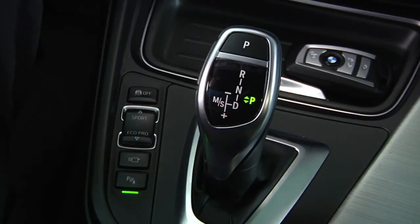To engage park, make sure that the vehicle has come to a stop, and then press the park button on top of the gear shifter.